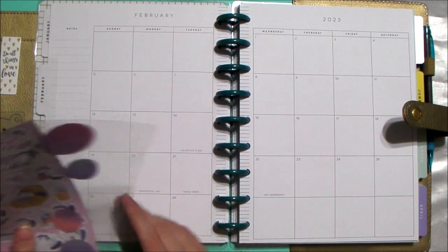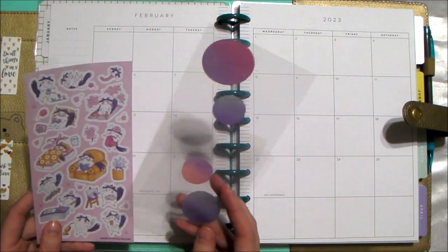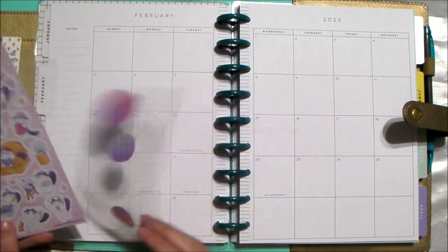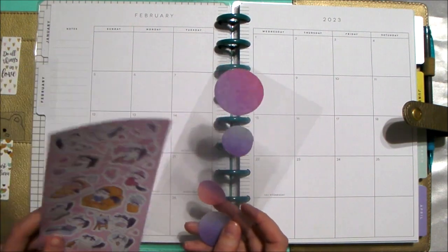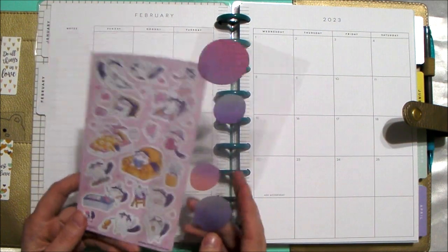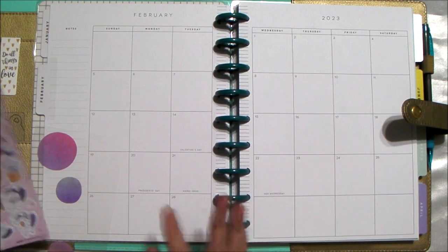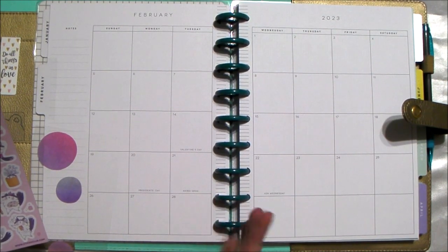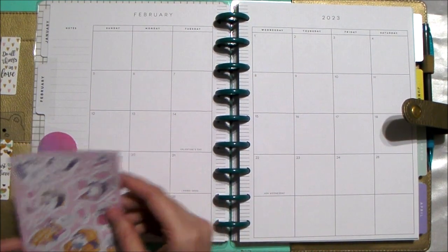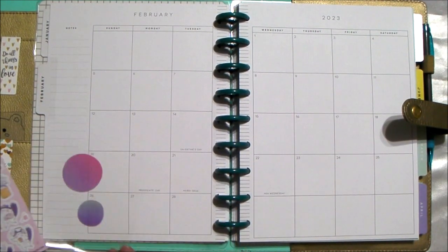So today's video is going to be the February monthly page, because we are about to be in February starting tomorrow. I have these leftover circles from a previous spread I did, and I have these little cat stickers that are purples and pinks. I thought I would throw those together just to make a cute spread and not be traditional — hearts and pinks and reds — you know, February and Valentine's Day.